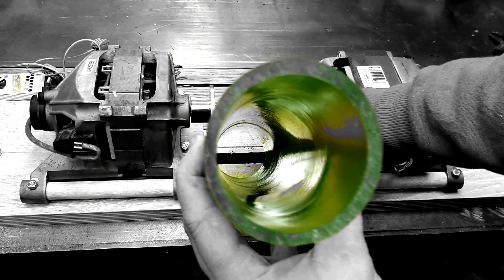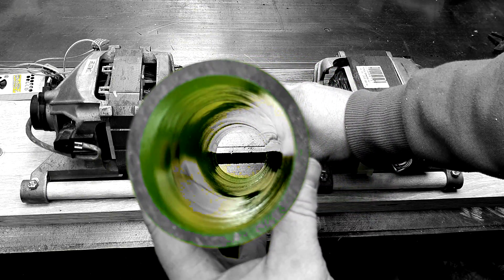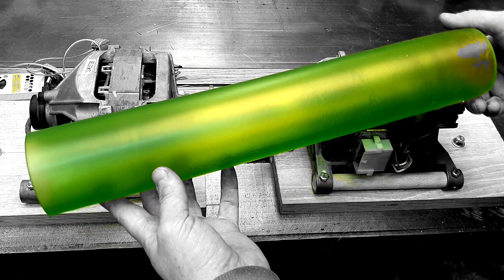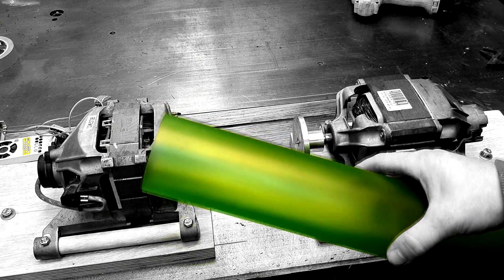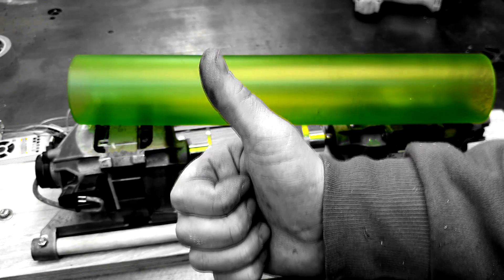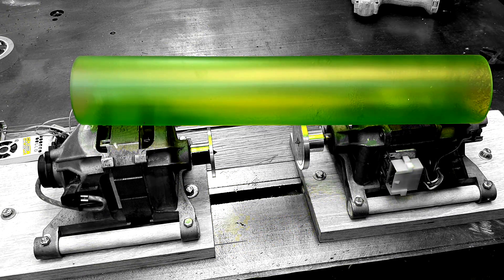Overall, the first pancake is definitely not a flop — the result is excellent! A very cool little machine, and I'm very happy with it. This cylinder and ones like it will appear in some very interesting future projects. I really hope you enjoyed the video and found it useful. Please support it with a like. See you soon, friends. Goodbye. Subtitles by DimaTorzok.